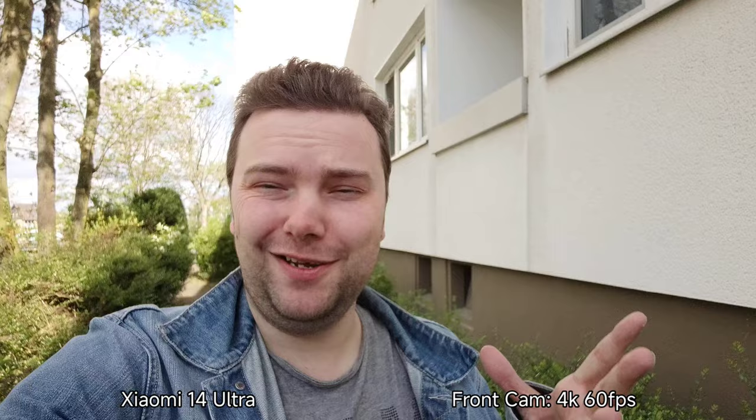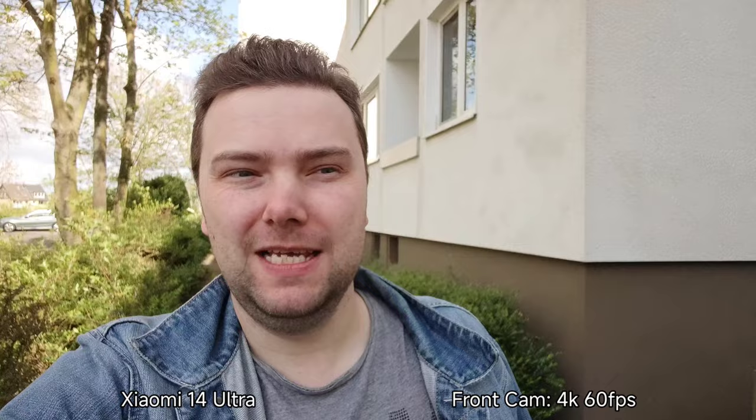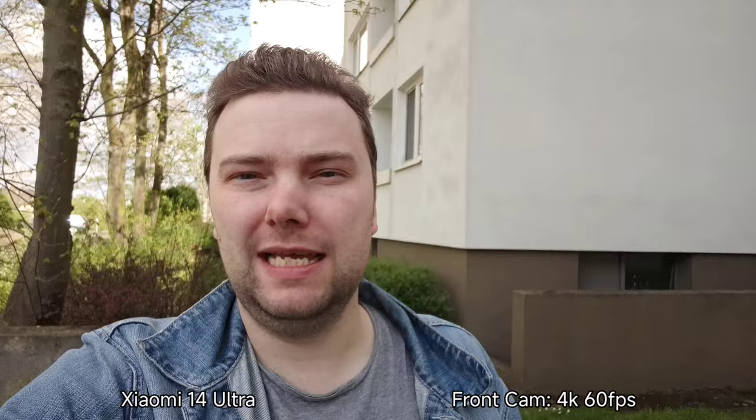4K 60 frames per second front-facing camera on the Xiaomi 14 Ultra, using the internal mics. 4K and even 60 frames per second here on the Xiaomi 14 Ultra's front-facing camera — what do you think?